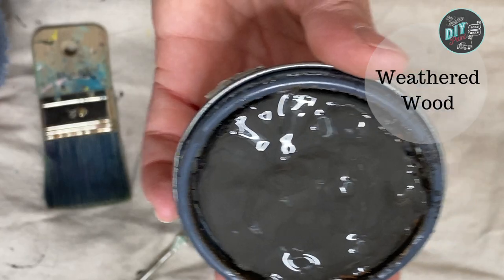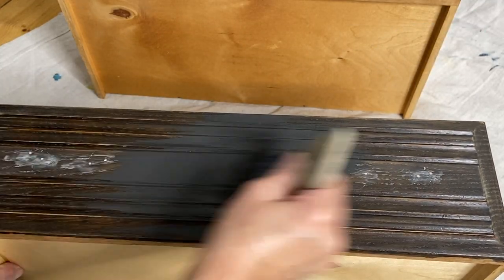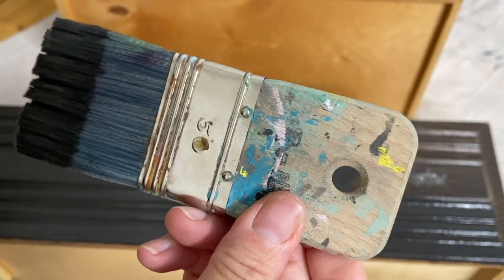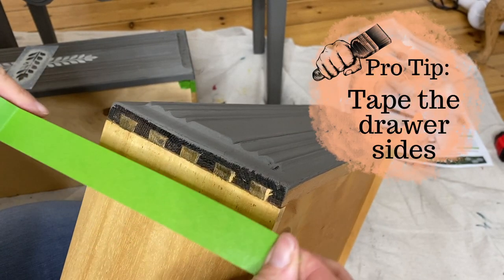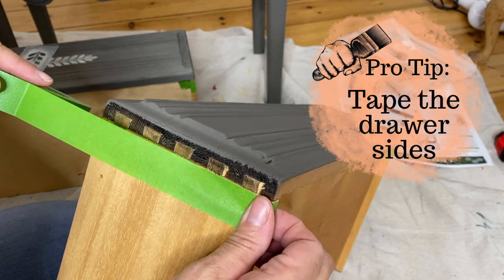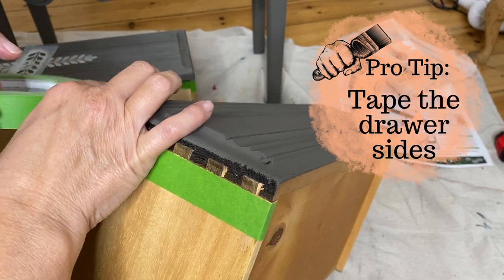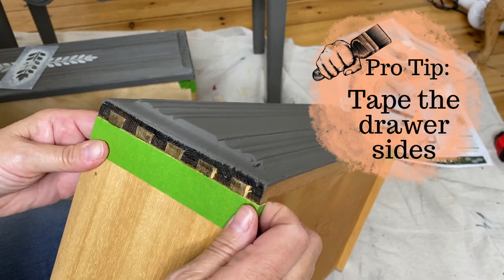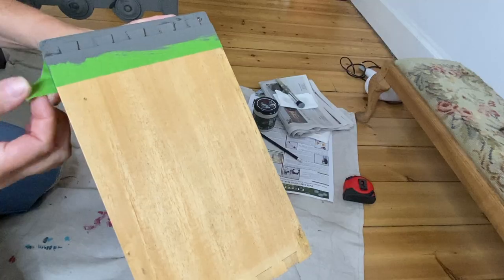DIY paint is an all-natural clay and chalk based paint, so that means it has no yucky stuff in it, it's eco-friendly, and contains just nine total ingredients. That also means it doesn't self-level, meaning you can still see brush strokes, and it also means that there may be some slight color variations in your finished project. For me personally, and my style of painting and the finishes I like to create, DIY paint is perfect.